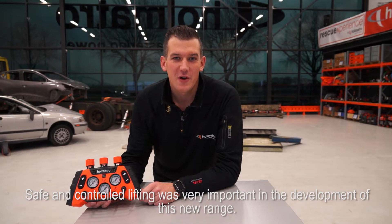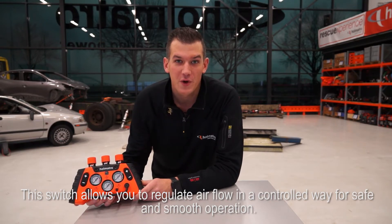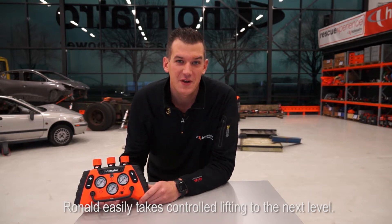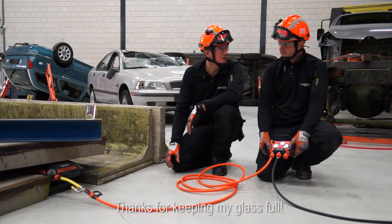Safe and controlled lifting was very important in the development of this new range. This switch allows you to regulate air flow in a controlled way for safe and smooth operation. And since it looks a bit like a game controller, Ronald easily takes controlled lifting to the next level. Operating lifting bags has never been easier.